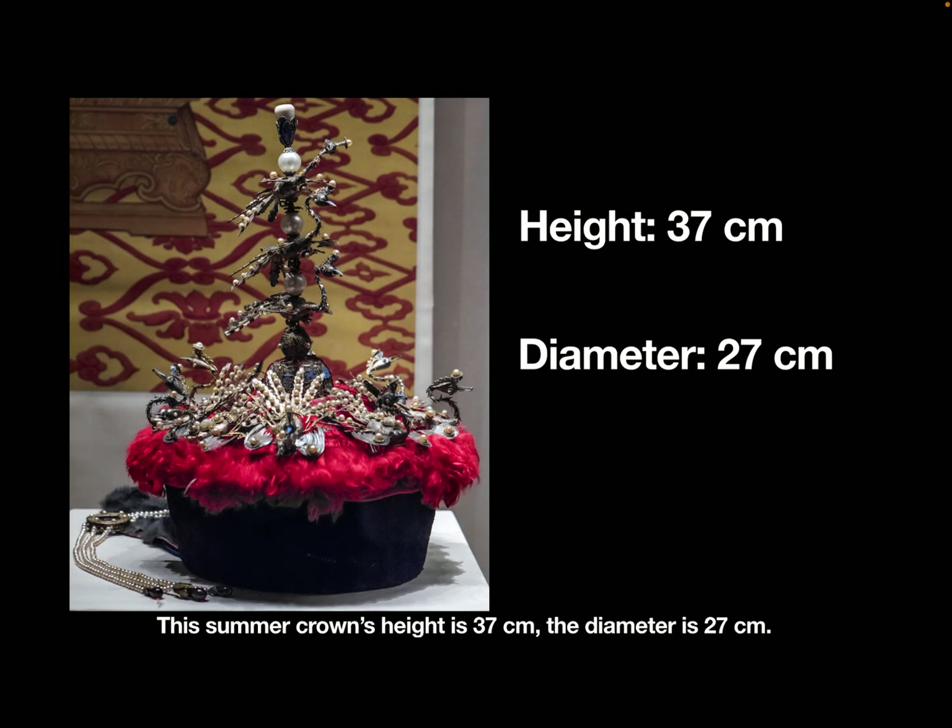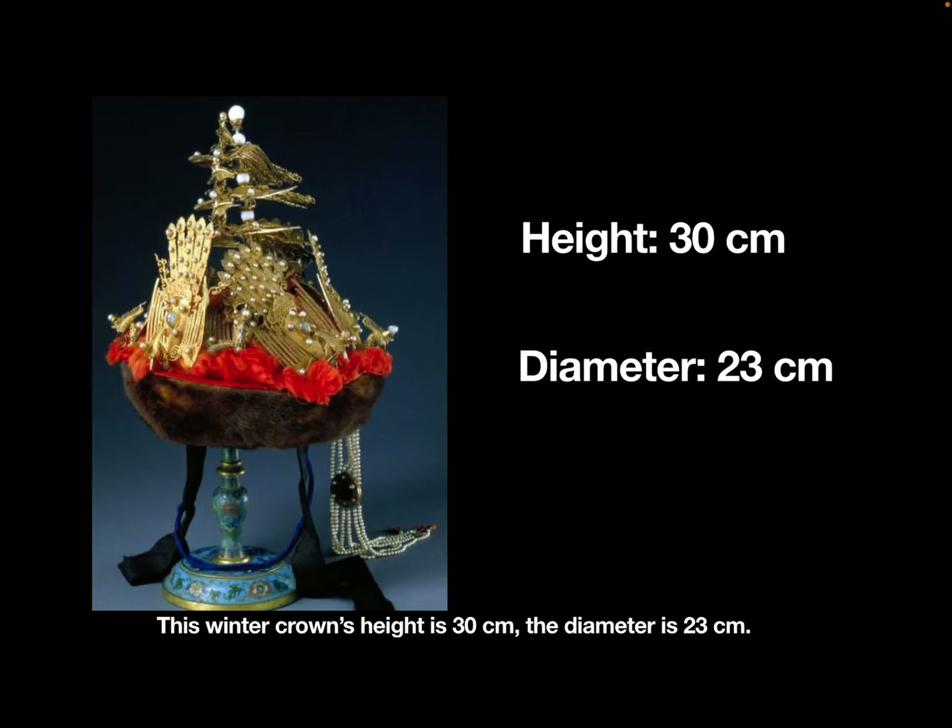This summer crown's height is 37 cm and the diameter is 27 cm. This winter crown's height is 30 cm and the diameter is 23 cm.